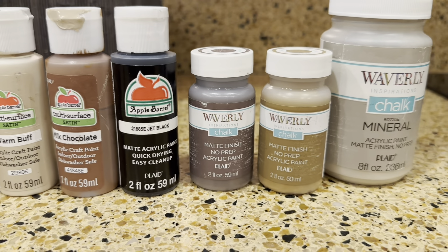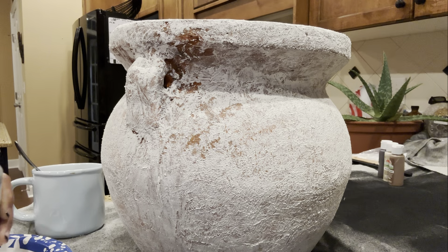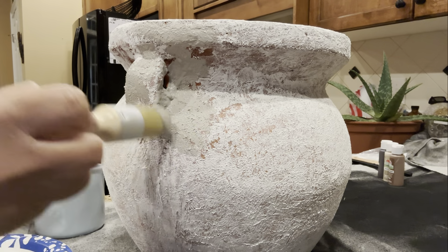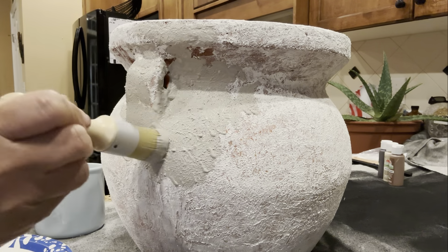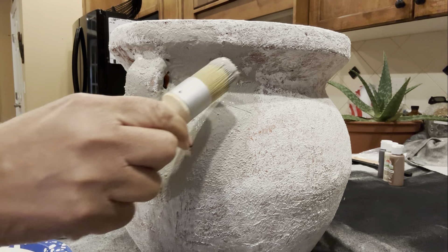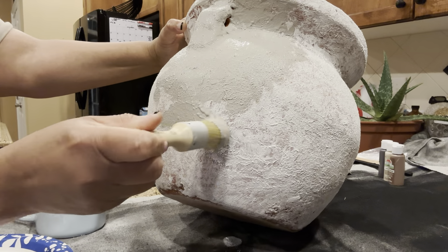It's the next day and my pot is completely dry. I like the texture that's on it, so I only put one layer. Here are the different paints I'll be using to create my aged vessel. I'm going to start with the mineral from Weberley — I purchased all the paints from Walmart. I have a brush that I'm going to be dabbing with, because I want to dab it on, not brush it on smooth. I want the brush to give some texture as well. Just adding extra layers of texture — definitely a lot of texture and definition.